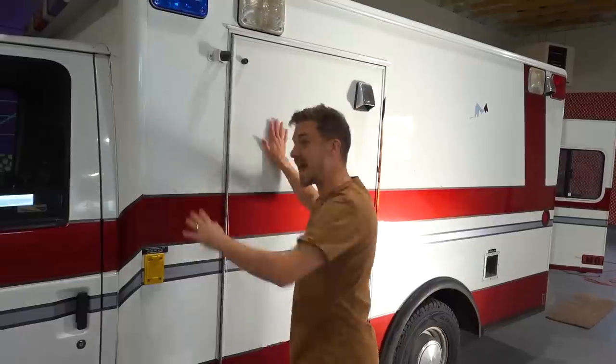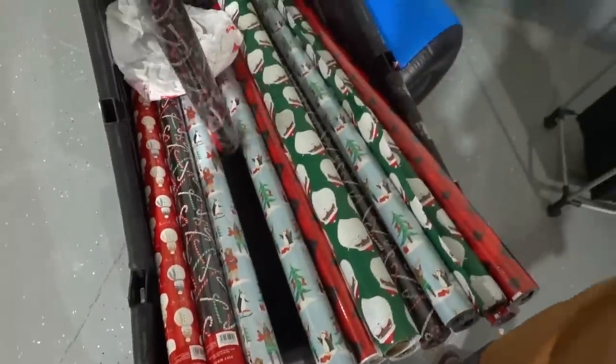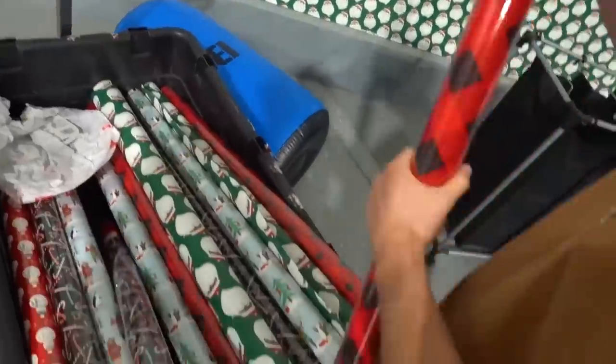We just got back from the store, we got a ton of epic ingredients that we are gonna install on the outside and the inside. This is gonna be epic, man. What flavor should we go with? We can do plaid and black candy canes, or just plaid.